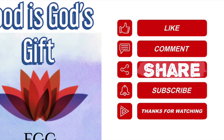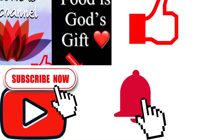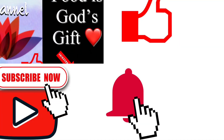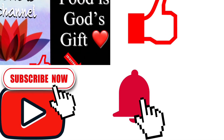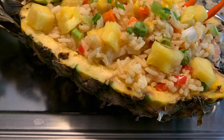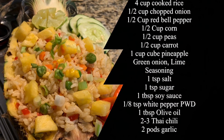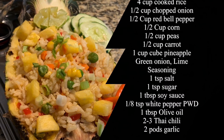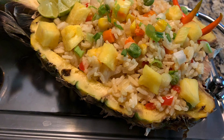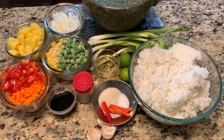Please like, comment, share, and subscribe — click the red button and the bell button to get everyday notifications for new recipes. To make this pineapple fried rice you need: four cups cooked rice, half cup chopped onion, half cup red bell pepper, half cup sweet corn, half cup peas, half cup cubed carrots, and one cup pineapple — we'll use half in the rice and half for garnishing.